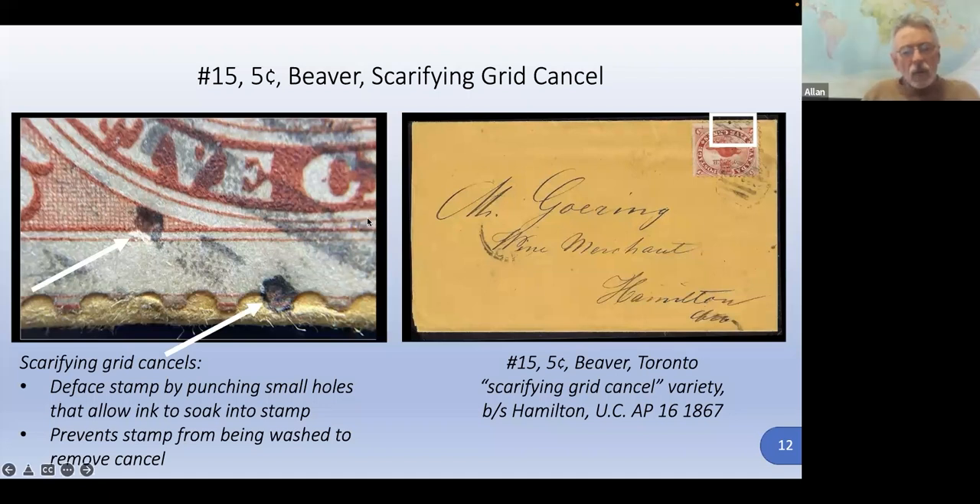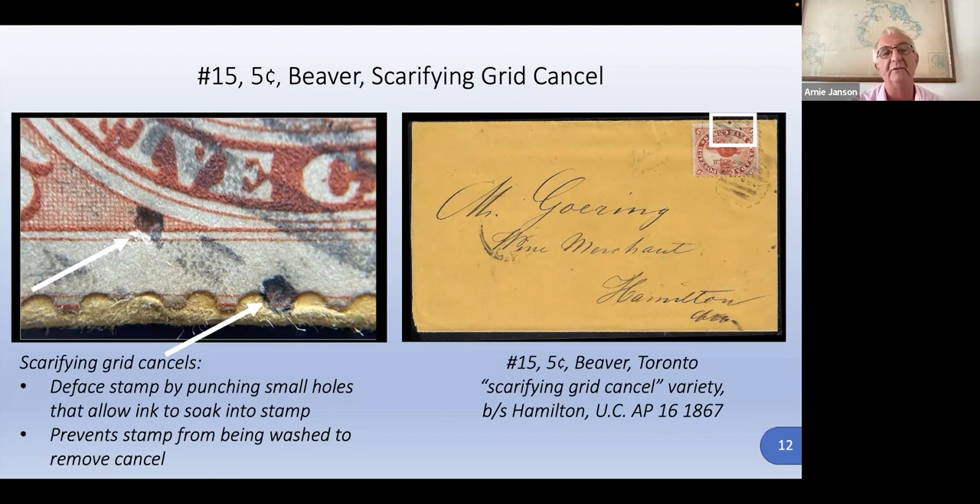What is meant by the term 'scarifying'? To scarify is to deface — to create a permanent scar. So that refers to these little punch marks. The cancel has regular bars going across, but they interrupted some of these bars and put pins in. When you inked it, the pins get ink on them, and when you put it to the stamp, the pins create impressions and transfer the ink into a scar. You can also call it a defacing grid cancel, but scarifying is what they're called.